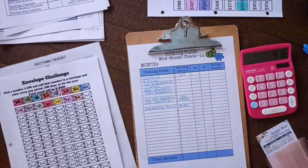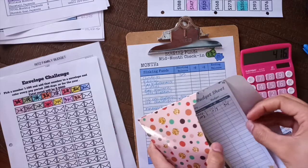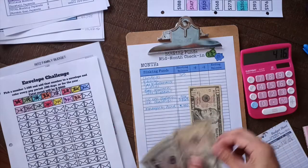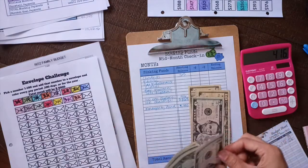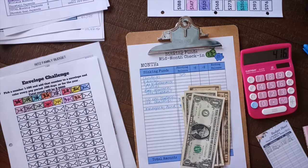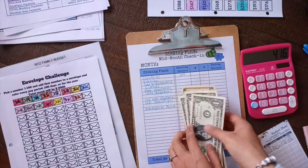Next we have the family fund — it says we have $34 in there. Let's make sure: 10, 20, 25, 30, 31, 32, 33, 34. Yep, that's $34. Awesome.